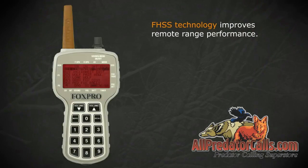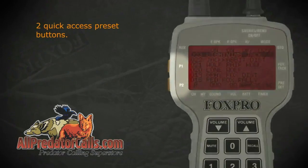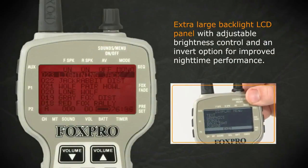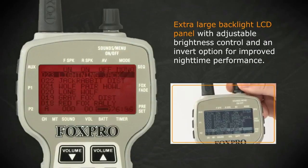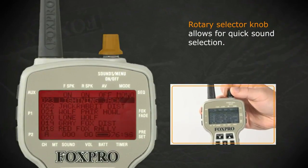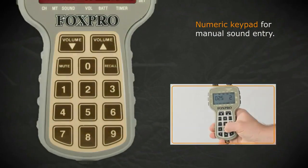FHSS technology improves remote range performance. Two quick access preset buttons. Extra large backlit LCD panel with adjustable brightness control and an invert option for improved nighttime performance. Rotary selector knob allows for quick sound selection, and a numeric keypad enables manual sound entry.